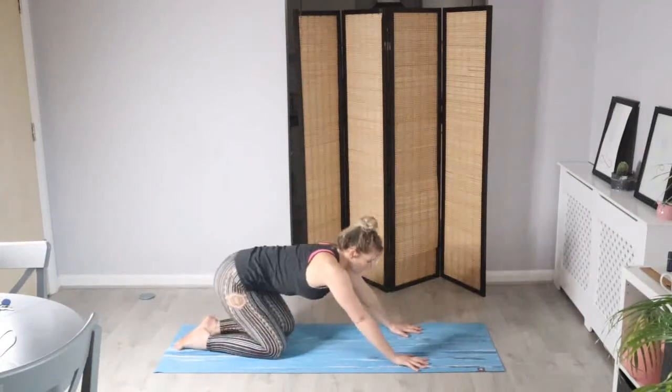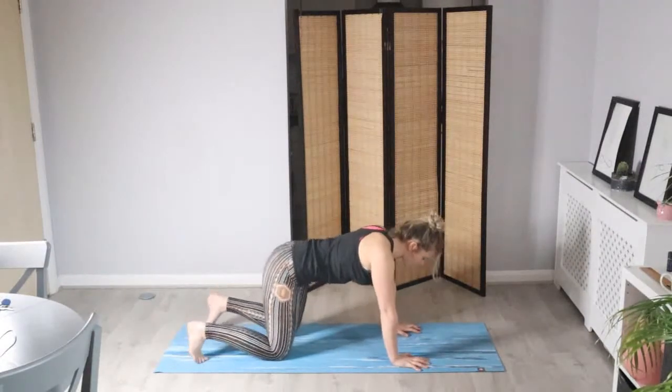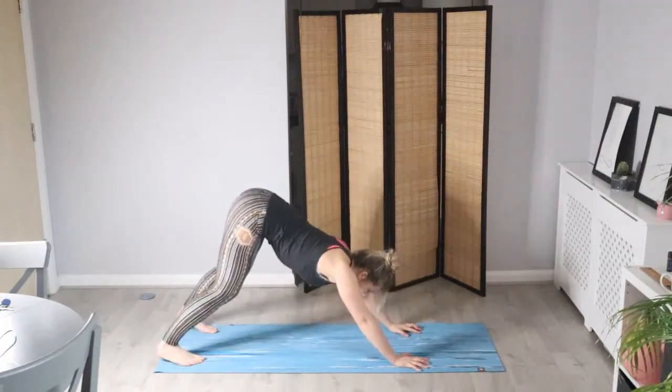Feeling the sensations as we roll the shoulders, bringing them back in line. Let's walk the hands out straight into a child's pose, keeping the hips where they are. Taking your time to come up to all fours again — tuck the toes, lift the hips, find that downward facing dog.